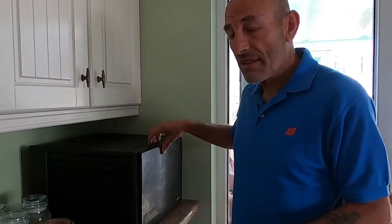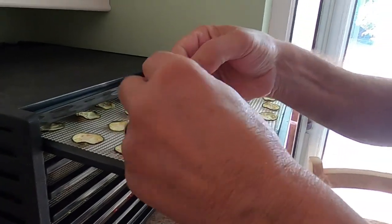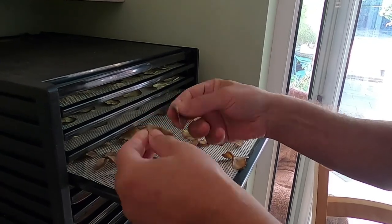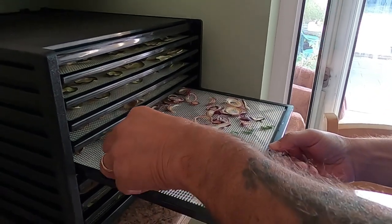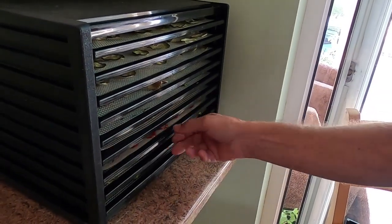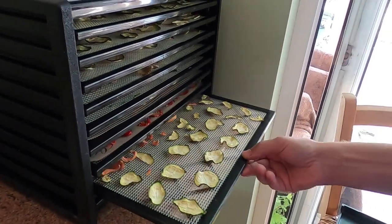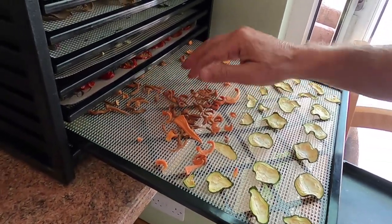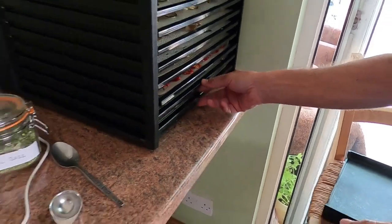We've been drying for ten hours now. The courgettes are nice and crumbly, the potatoes are very, very dry — incredibly crunchy, flying all over the place. The onions are nice and crispy and dry. The beans look great, the tomatoes are done, and the carrots have shrunk completely — amazing how small they've become. So what we do now is blend everything into a powder.